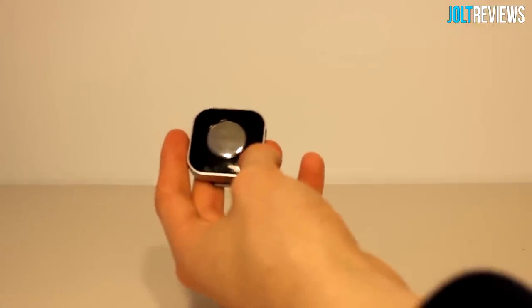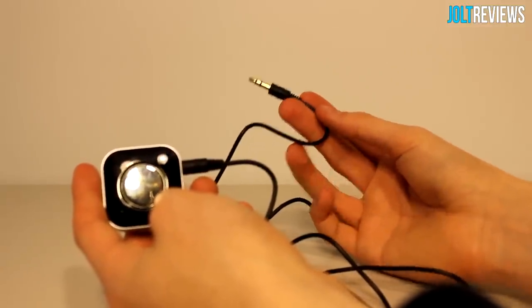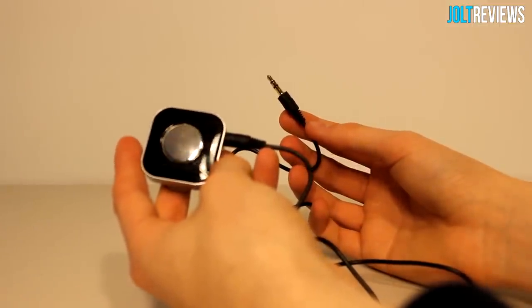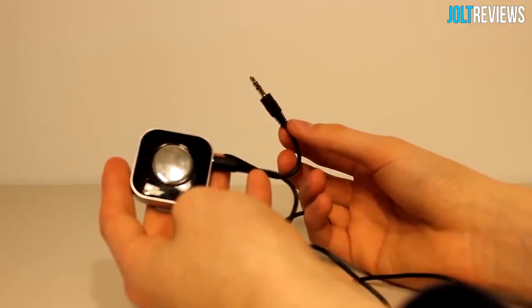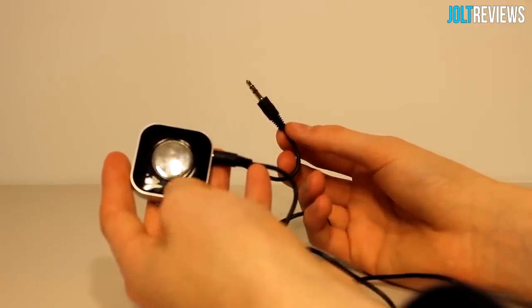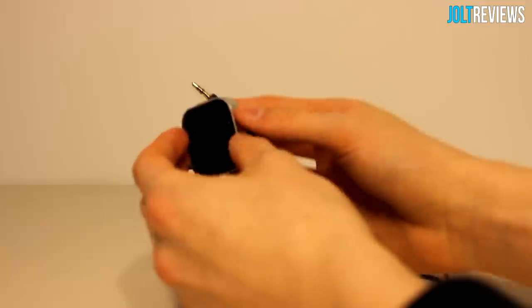Once connected via Bluetooth, take one of the included cables, plug it into the receiver, and plug the other end into whatever you want to play music through. If you're charging this all the time you could leave it on constantly for wireless music whenever you want. On the Galaxy S4, once a Bluetooth media device is connected it automatically plays through Bluetooth, so it just worked very well. You can adjust volume from your phone.